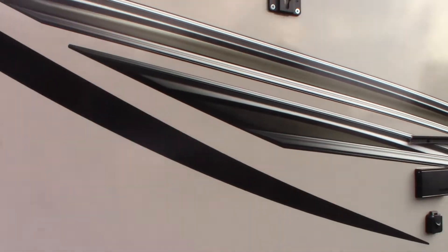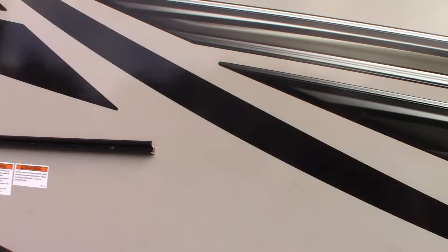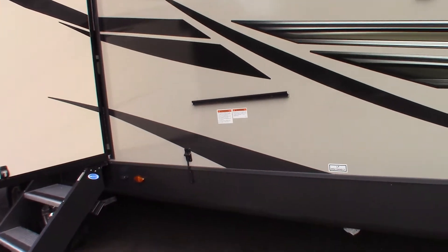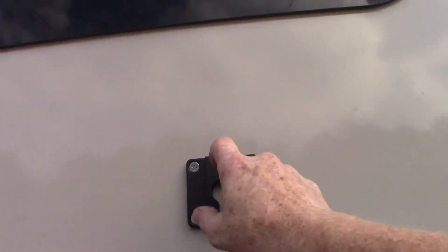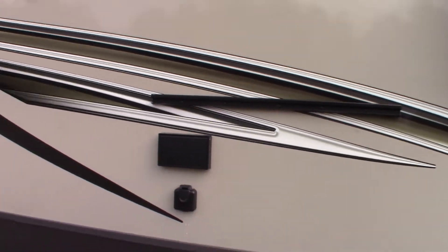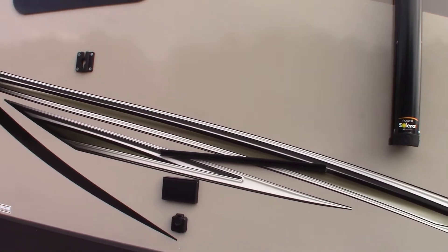We've got folding steps with adjustable legs. There's a griddle that comes with this — you hang it right on here and get a hose with it. The LP hose will connect right here to this quick connect. There's also a TV bracket that comes with it so you can hang your TV out here. There's signal and power out here so you can actually watch TV outside.